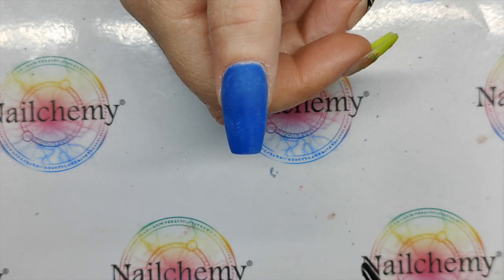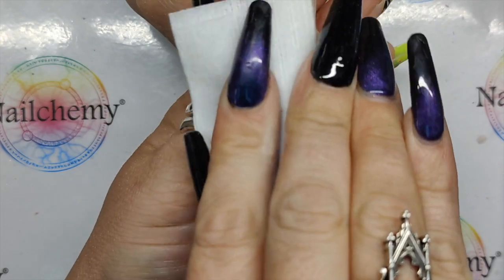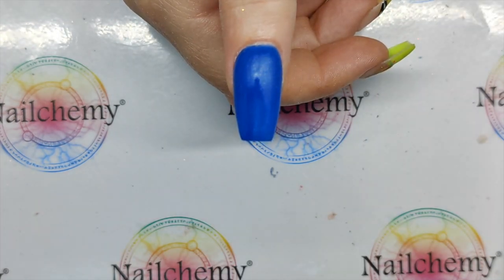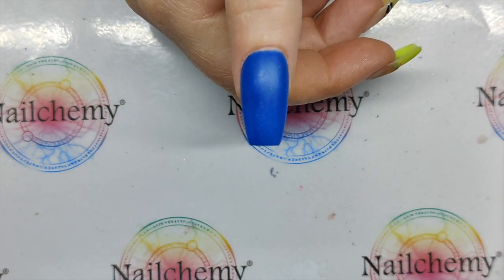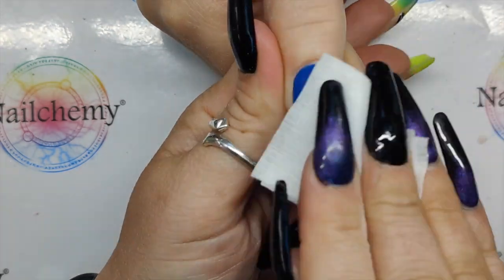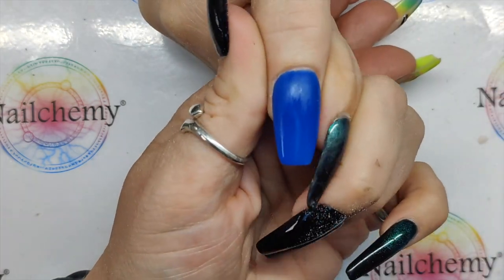Okay, we're all filed and buffed up. So I'm just going to wipe over with the Kiwi Cleanser. Love this blue — this blue is gorgeous, really really like that. So you just put dust on it. Well, let's wipe that over again and then not touch the nail.